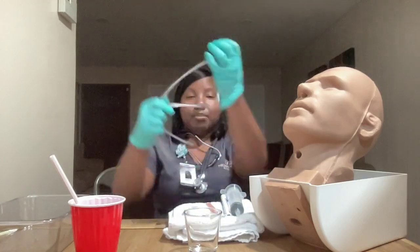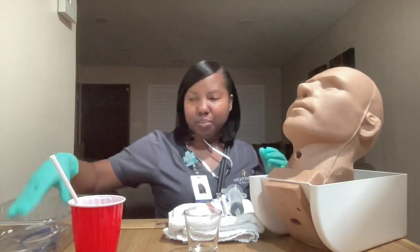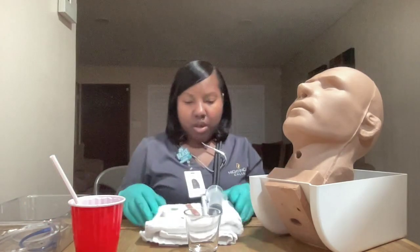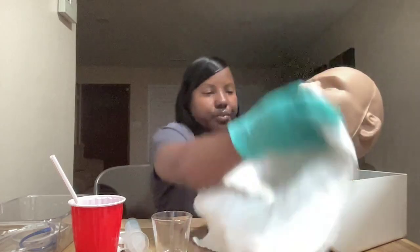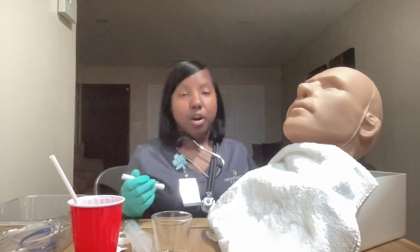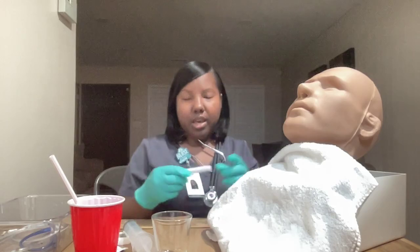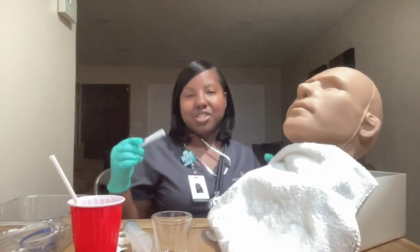Now I am going to place the tube in my basin of warm water. Warm water warms it up a little to make it more comfortable and also makes it more pliable. I'm going to place this towel around the patient. I will raise the bed to a good working level and ensure that my patient is in the Fowler's position — that placement was done prior to measuring.